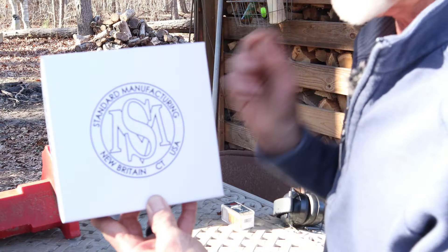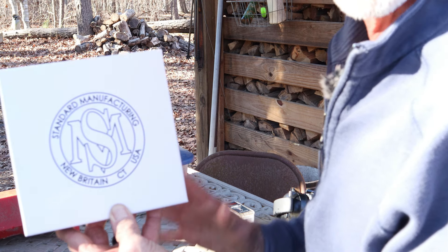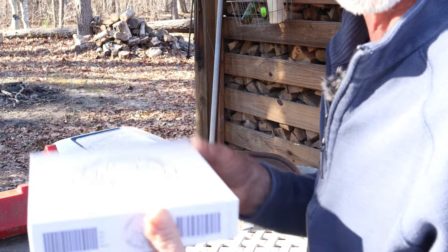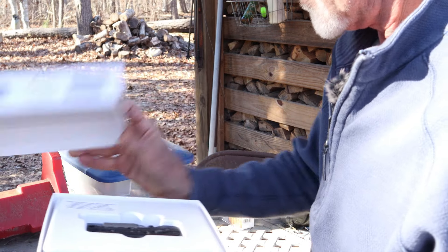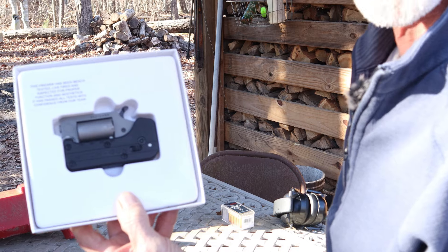Well, here it is guys — the Switch Gun by Standard Manufacturing. It's a really, really cool firearm. It's not a whole lot in the box, but we're gonna open it up and let you take a look at it. So let's take the top lid off here, set that aside. And this is how it comes packaged — this is what it looks like in the package.